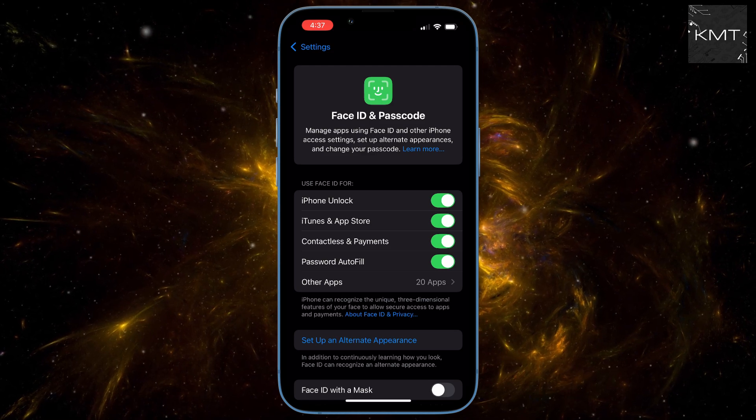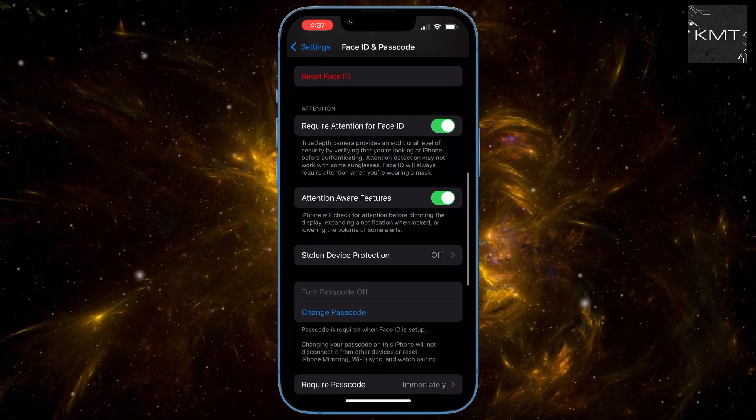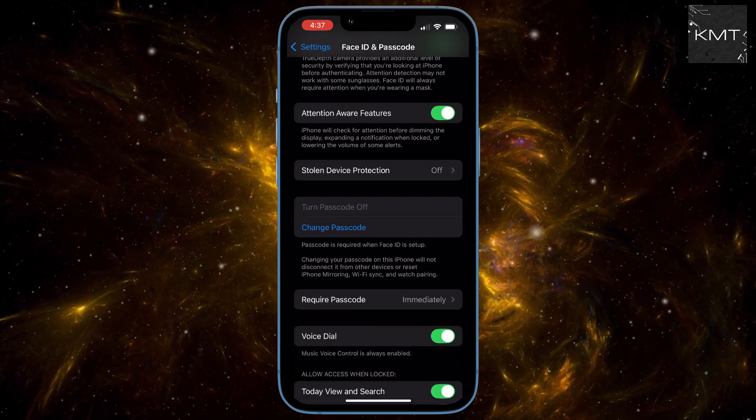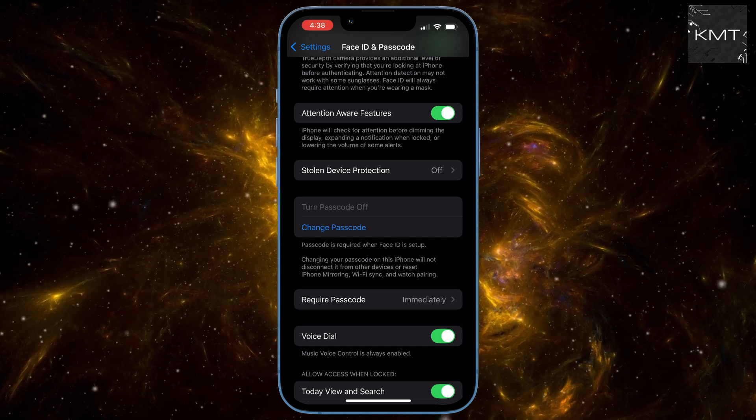You'll see the Turn Passcode Off option is disabled. The most common reason for this is it being linked to your Face ID.